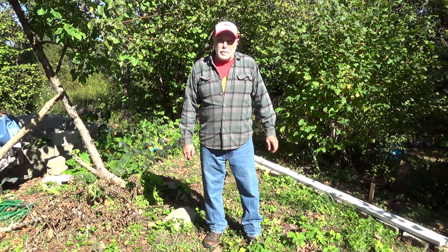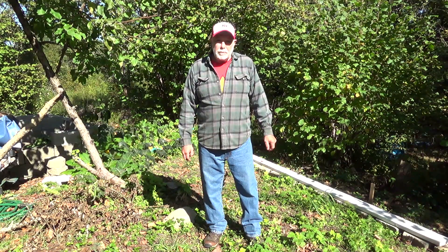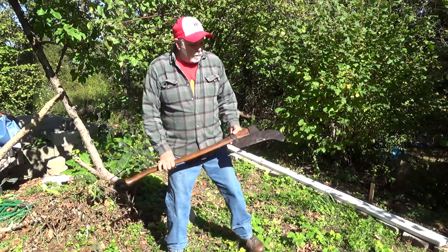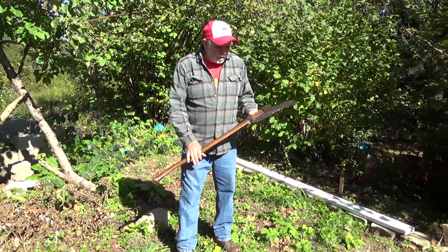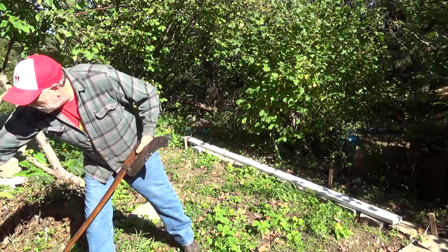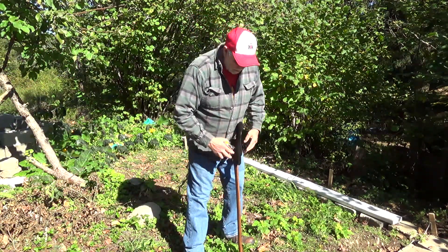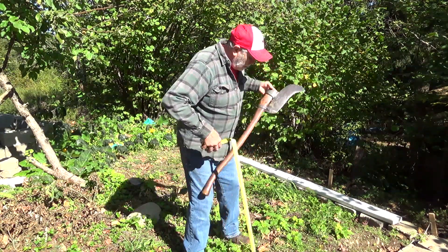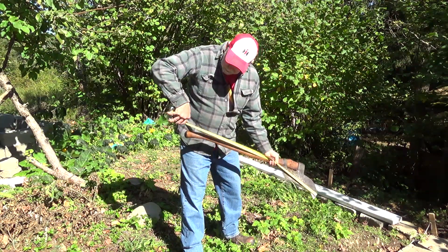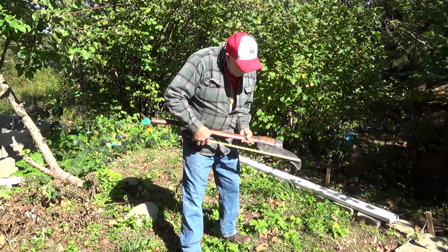Welcome back to Mr. Obsolete's Vintage Homesteading. Today's exciting video is going to be vintage axe review number three. I'm going to be using a Collins Brushing Axe. This weighs five and three-quarter pounds. Overall length is 40 inches. The head face is about 11 inches.